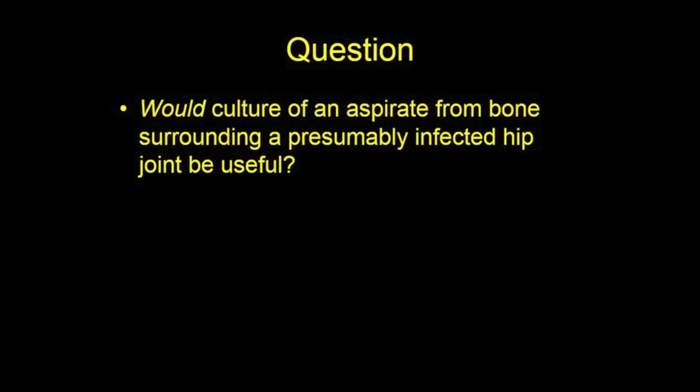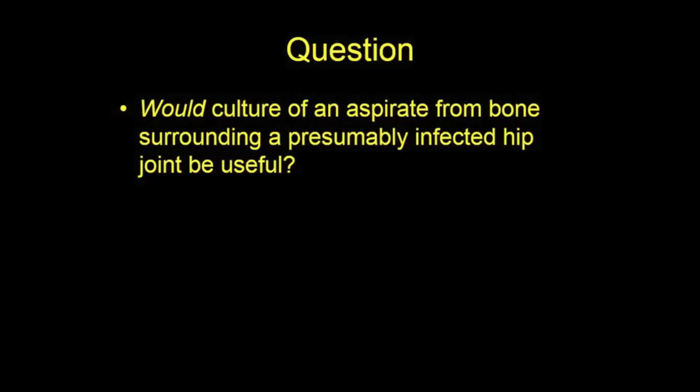We asked: would cultures of aspirates of bone on either side of the hip joint increase our ability to detect infection? We hypothesized that additional cultures would be informative.